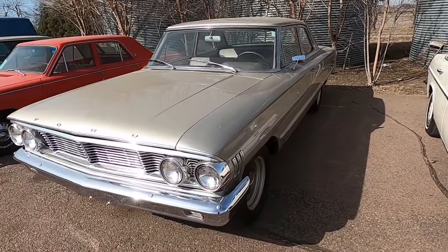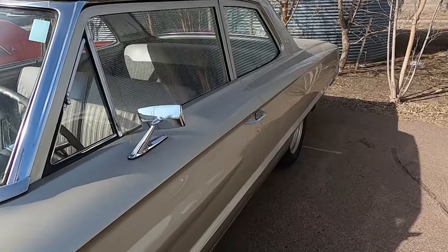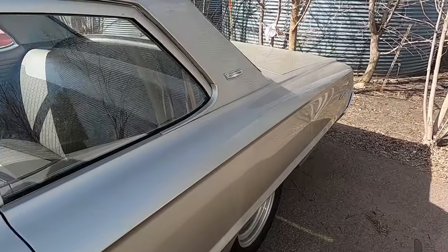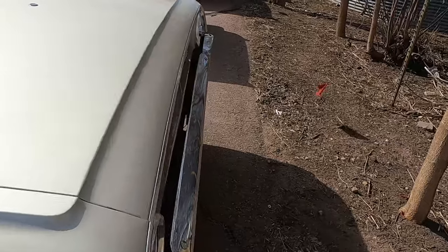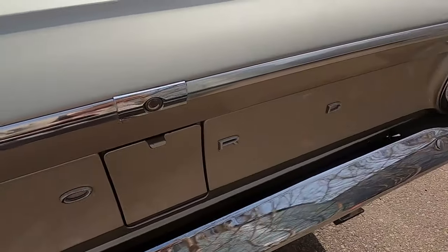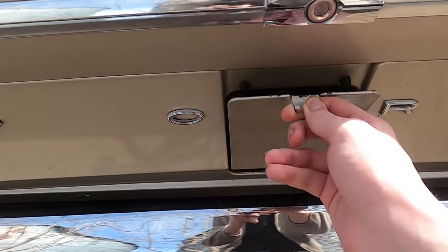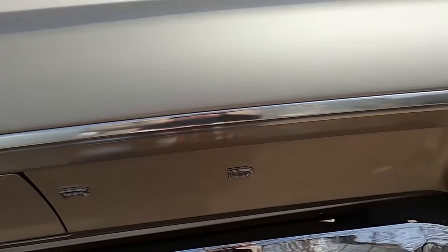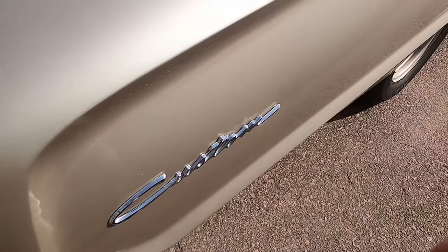Look at this Ford we have today. Pretty sure this is a Galaxy. Let's look it over. It's got this nice champagne color, I would say. It's got dual exhaust, and right back here this is where you fill up the gas. Quite fancy. It says custom on the side, so it's the custom edition.